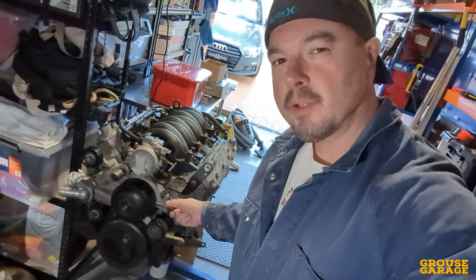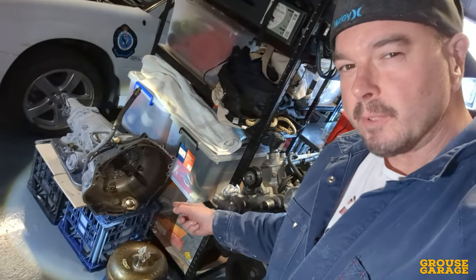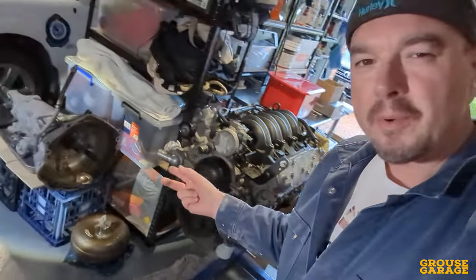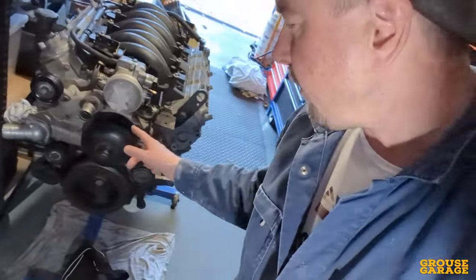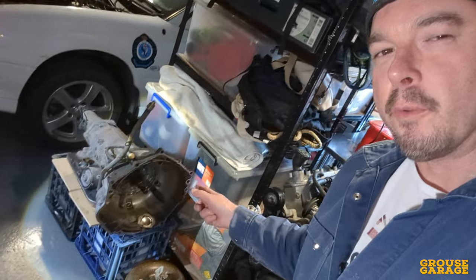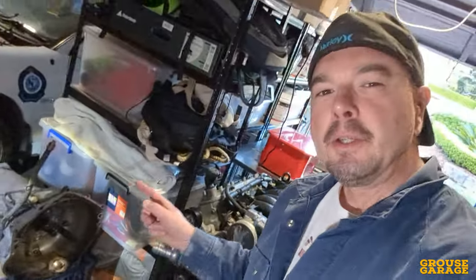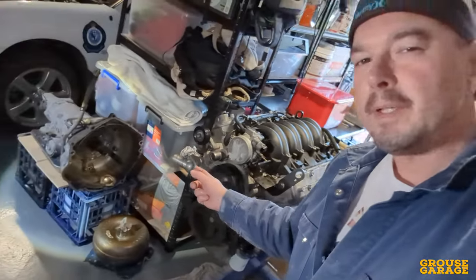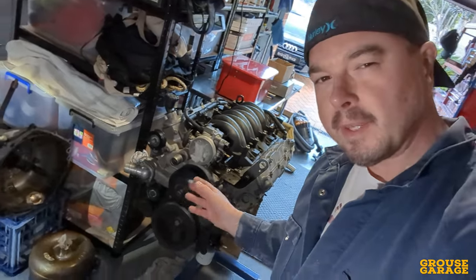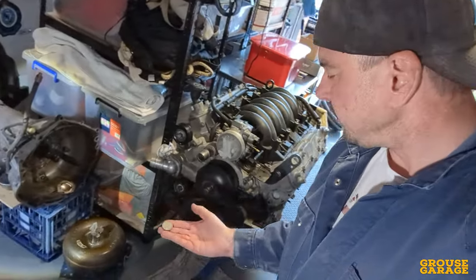Engine is on the stand here in Grouse Garage. The transmission is on a makeshift stand over here, which is a couple of milk crates, and both of these are ready to strip and rebuild. I just need to decide which one to do first. I've actually got a shitload of parts for the LS1 ready to rebuild. I've also got a full transmission rebuild kit ready to go, including a big stall converter. I won't be reusing that stock one. The only way to decide is to flip a coin — heads for the LS1, tails for the transmission. Let's flip this coin and see which one we're going to do.